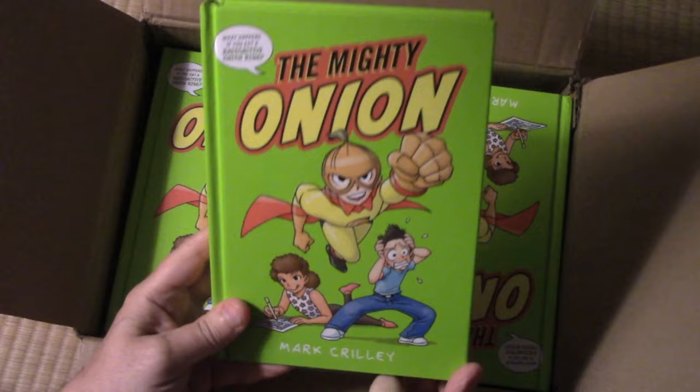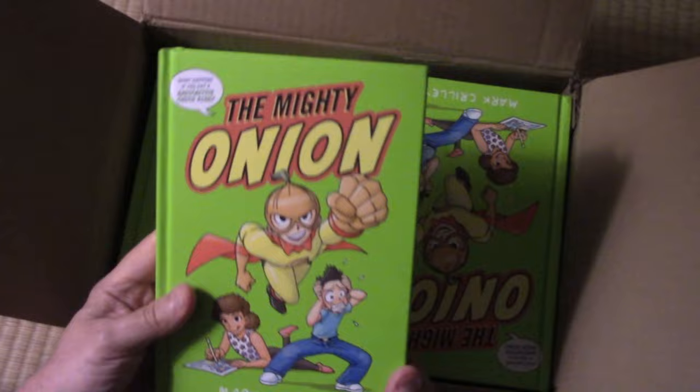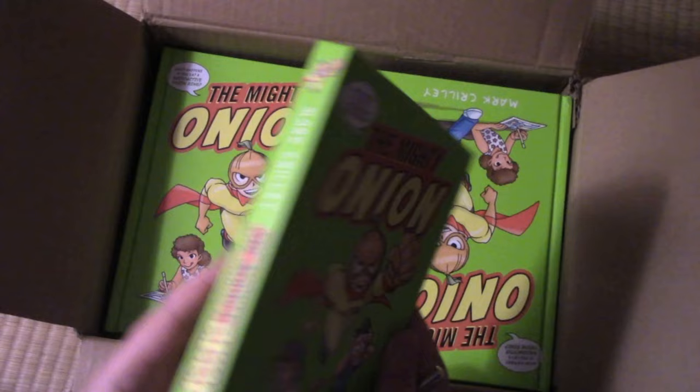Look at it — this color green, it's like day-glow green. They had to pay extra for that; it's a special treatment they did to really make this book stand out. And I wish you could feel the weight of it — this is heavier than any book I've ever had published, and that is due to the quality of the paper, no doubt. It's a thing of beauty.